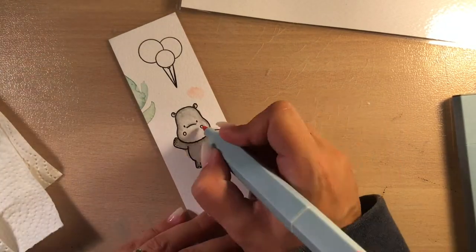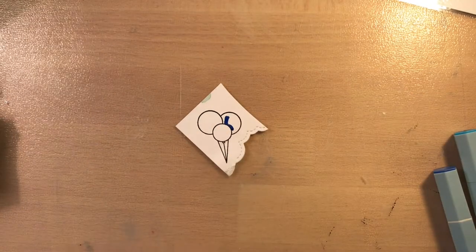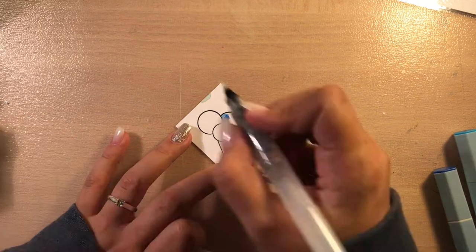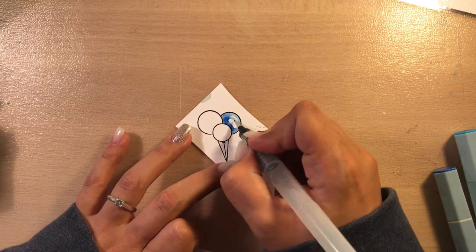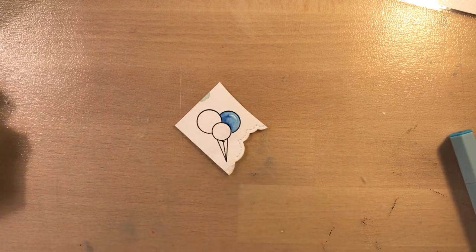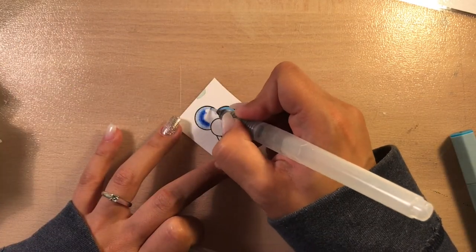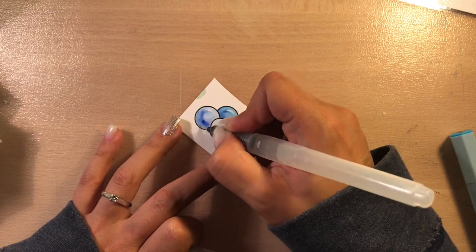I wanted to mention that this video is a little bit different than normally. I wanted to create a slider switch for my LED card but I didn't get it to work, so I decided to create just a normal LED card while making this card. But I will try my best to explain exactly what I did.